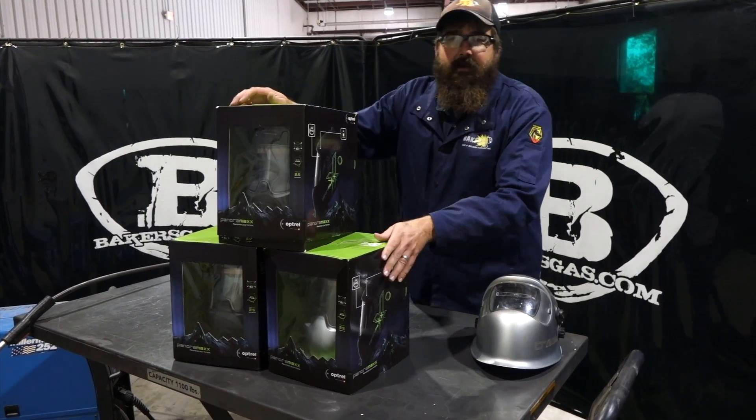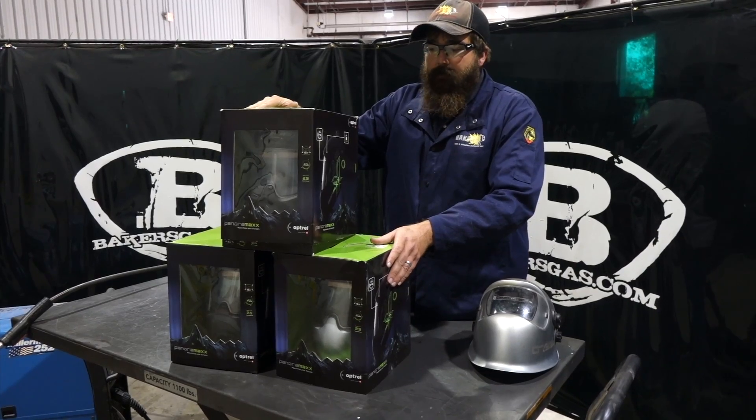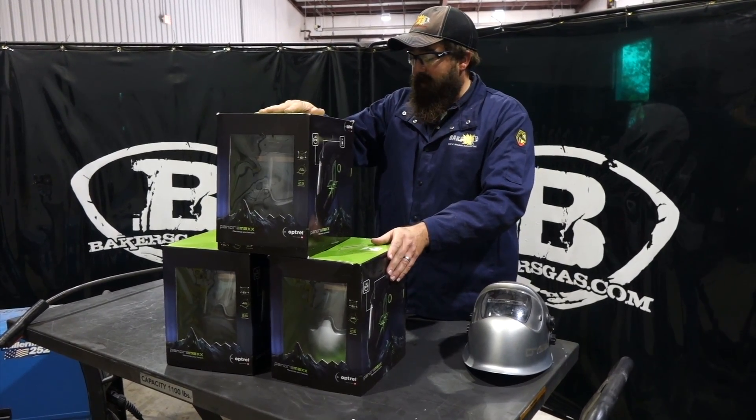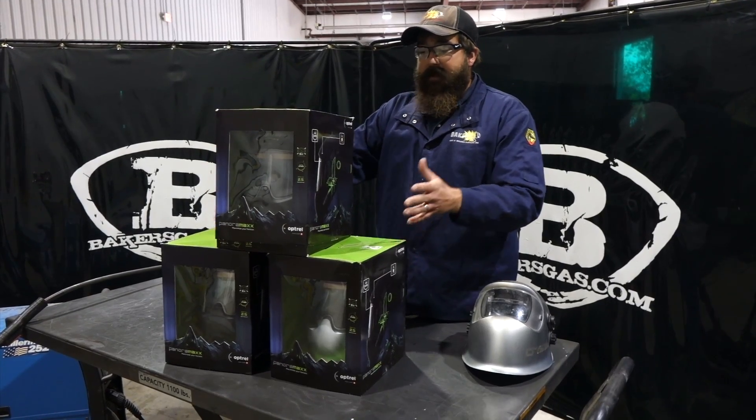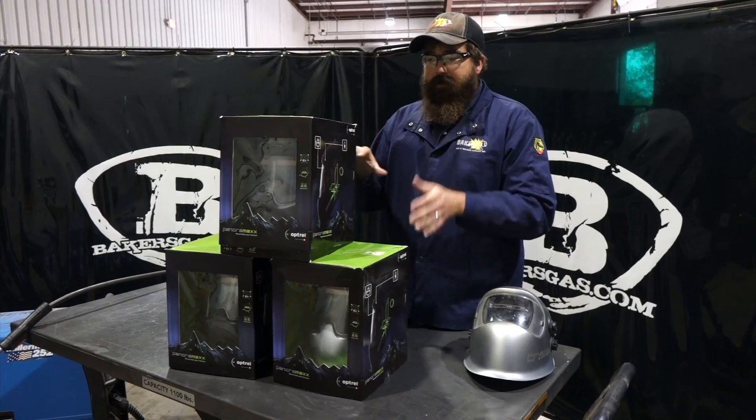Hi, I'm Andrew at Bakers Gas and we're here today with the all-new welding hood from Optrel. In this video we're gonna go over a couple of new hoods that they just came out with — they got a different design, different headgear — we're gonna open these up and check them out.